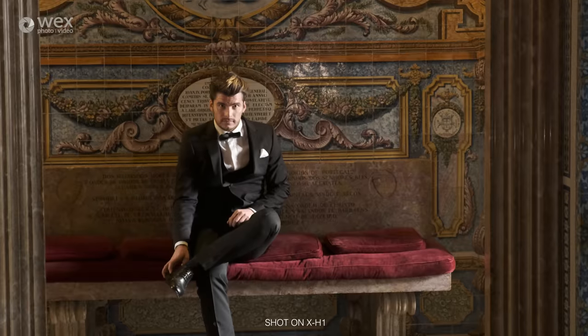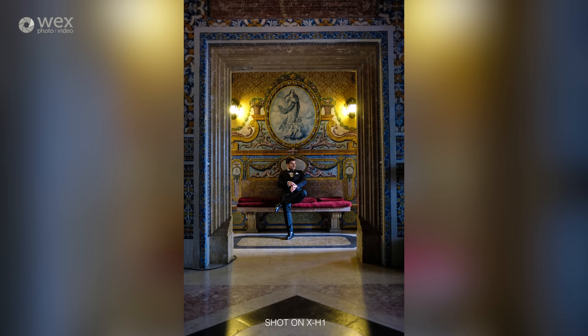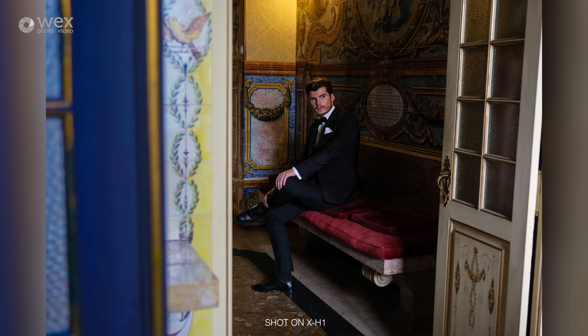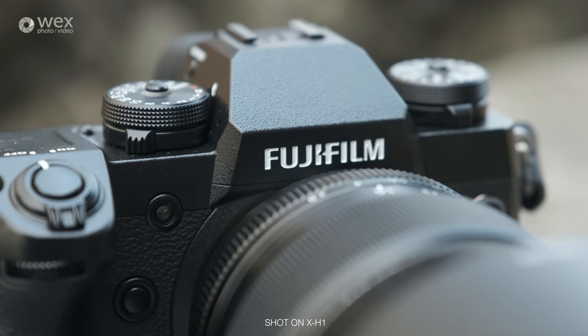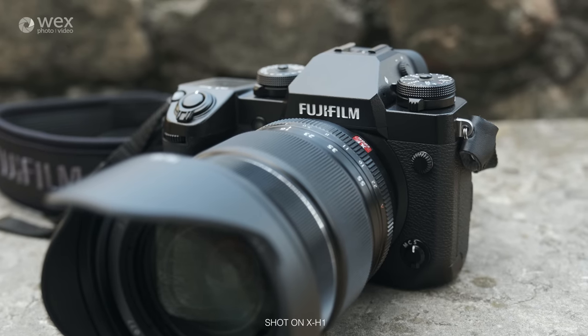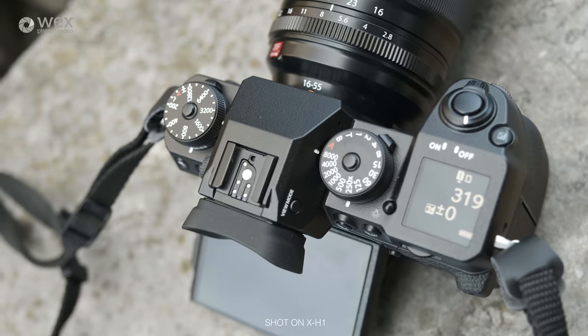In addition, the camera is dust resistant, water resistant, and can operate at temperatures as low as minus 10 Celsius. It's larger in all dimensions than the X-T2 and weighs in at 673 grams with battery and memory card — 166 grams heavier than its sibling. This means that if you're looking for a truly compact system camera, the X-T2 will probably remain the much better suited option.